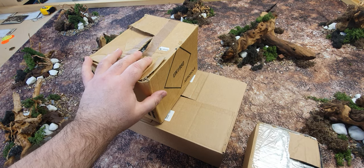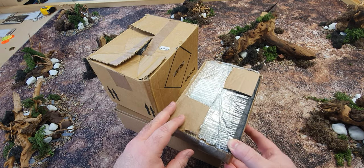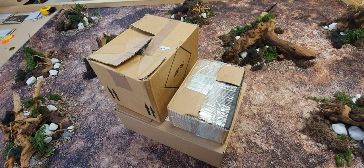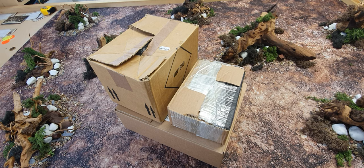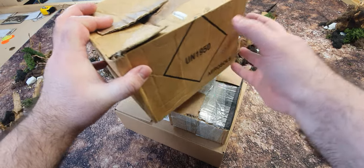I have not opened these boxes — they have sat here entirely unopened — but now I have the whole lot and I'm going to open them now. I'm going to do this one last because I know what's in it: this is a Maw Crusher.